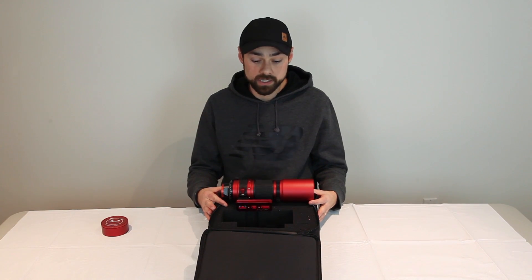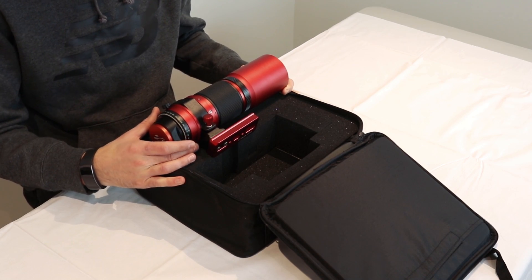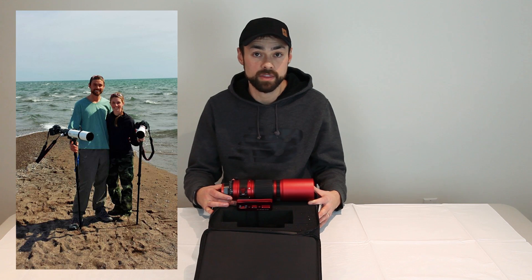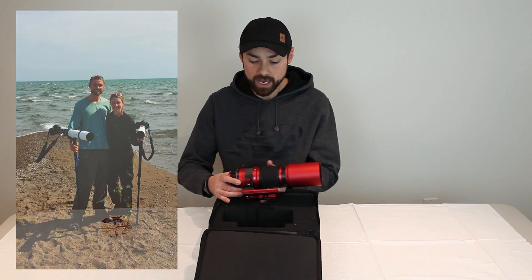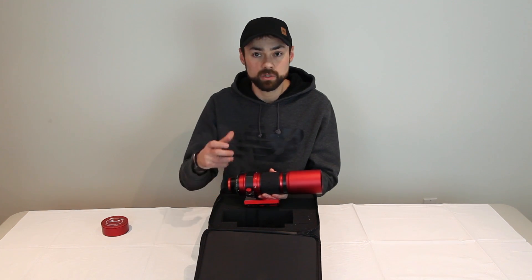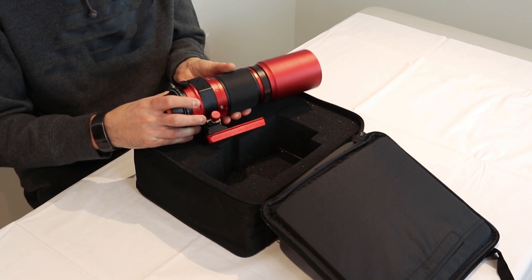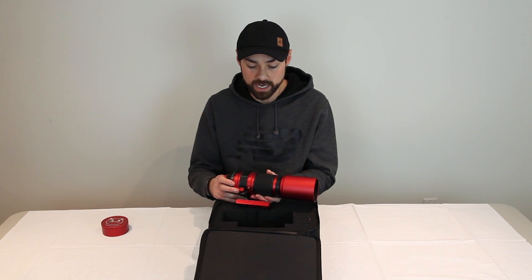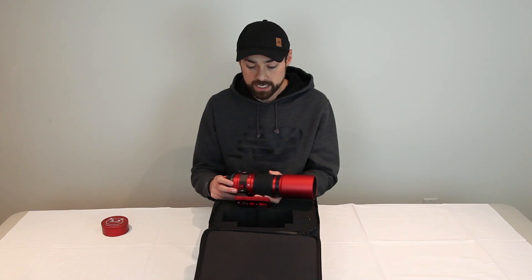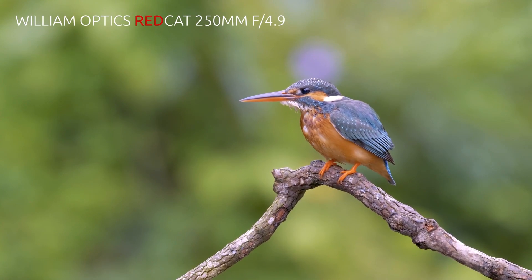Aside from astrophotography, the REDCAT can be used for wildlife photography just like a telephoto lens. When I started bird photography I actually used a refractor telescope as a prime lens because it was sharper than the zoom lenses I owned. The problem was the focuser made it really difficult to get a bird in focus. With the REDCAT's helical focuser you have that fluid motion to actually capture fast-moving subjects. William Optics has shared footage shot with the REDCAT for bird photography and it's quite remarkable.